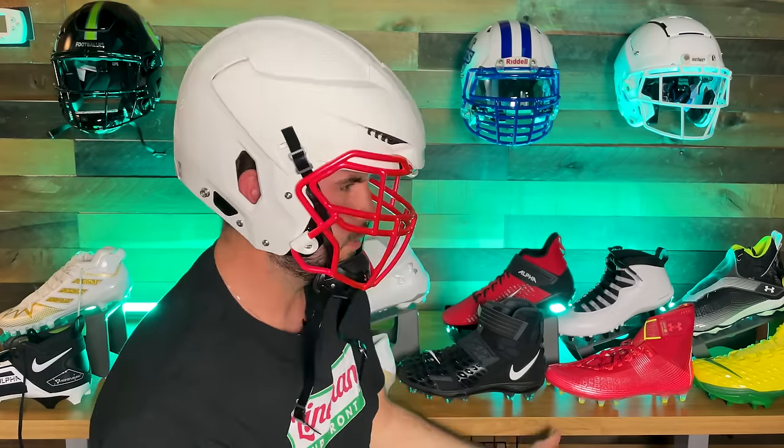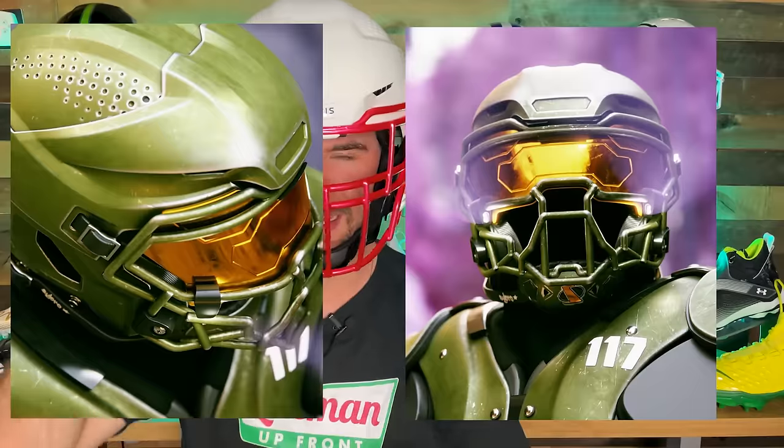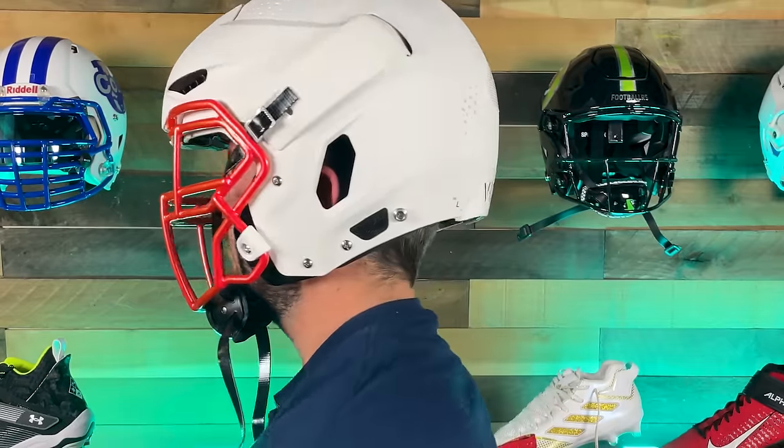Here's the big thing — the style. Yes, on your head this thing looks goofy, I can't deny that. When you look at it from the side it looks crazy — you get the Power Ranger, the Halo helmet, the egghead — a bunch of different things. But Vicis is not coming out and trying to say it doesn't look goofy. The entire purpose of this is safety first.